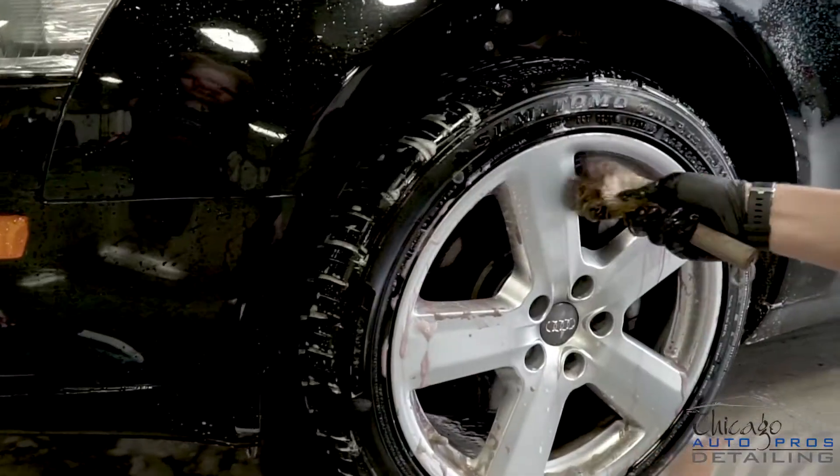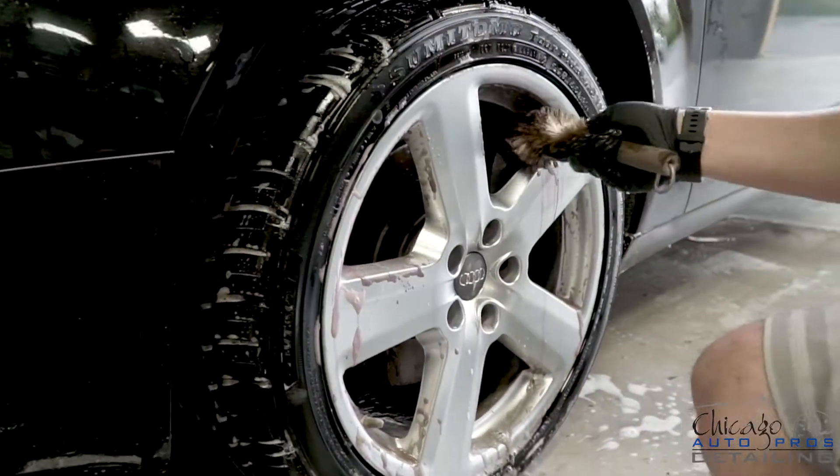Let's face it, cleaning wheels can sometimes suck. Typically you're working in a puddle of water, you're getting chemicals splashed in your face, you're down on your hands and knees scrubbing wheels to get them clean. What if you could make this process easier and less time consuming? Well, you can. By adding protection to your wheels, you can save time cleaning and prevent corrosion. That's next on Jason's Detail Tips.